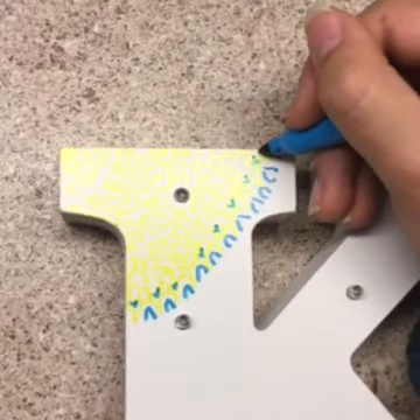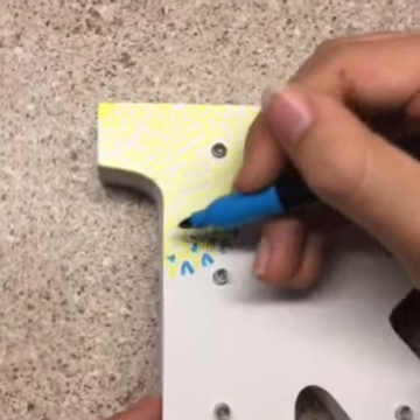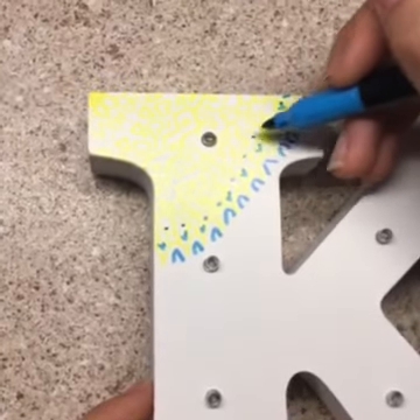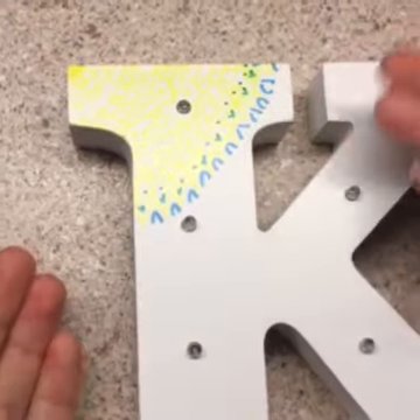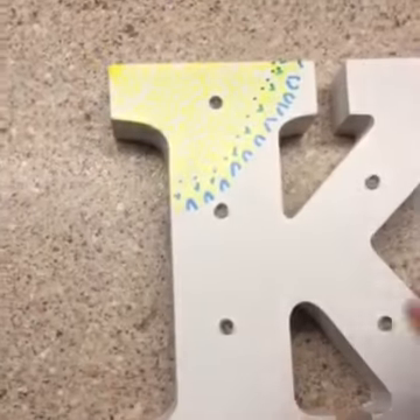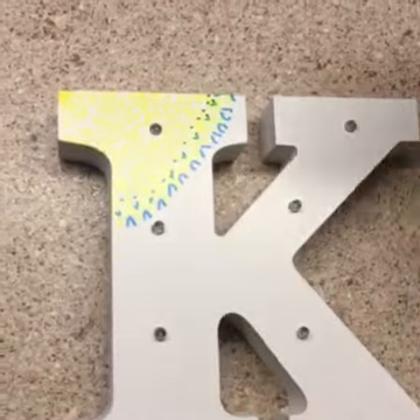You see how my blue is kind of turning green? If that happens with whatever colors you're doing, that's not a problem. You could even go in with the light green to make sure that it blends more. But it looks pretty good so far.